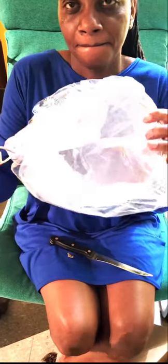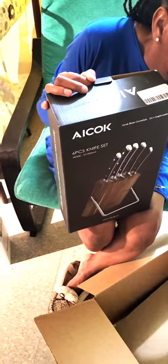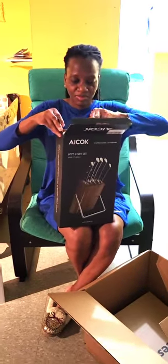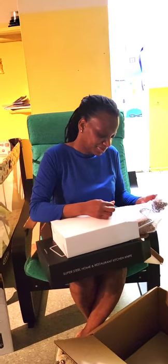It's a little bit too big, but I guess I have to work with it. And I needed some new knives, so let's see how they look. This is my new knife set — can you see the excitement? Oh, this is so cute.